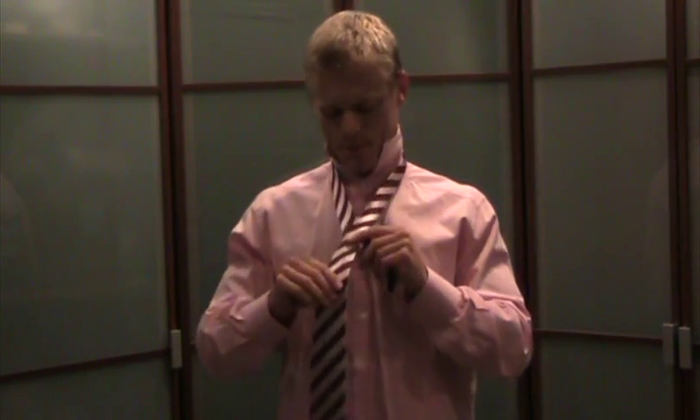You want to let the broad end hang down much lower, especially with the double Windsor tie knot. This is important because this knot is going to take a lot of extra length. You place the broad end of the tie over the narrow end to create the V in the neck area.